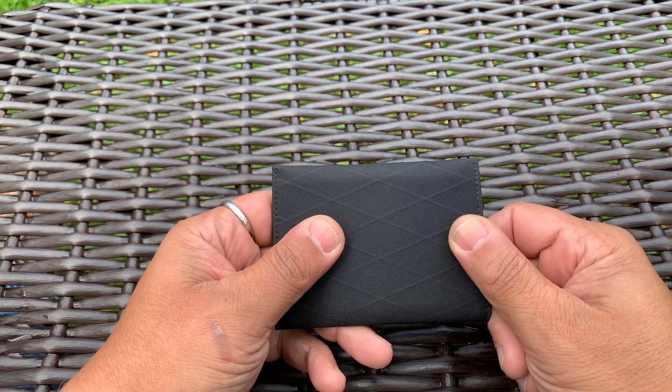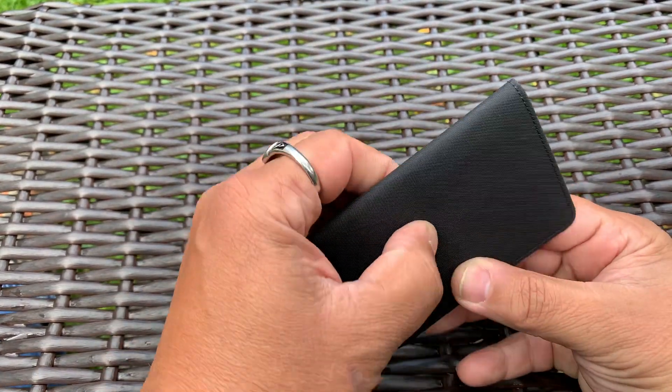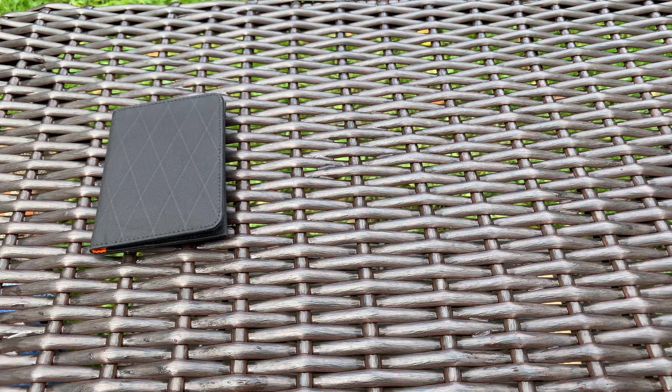So the wallet I have today is the ARC Bifold Wallet by Alpaca. I actually really like this wallet — pretty minimal, not very big, very compact and easy to carry.